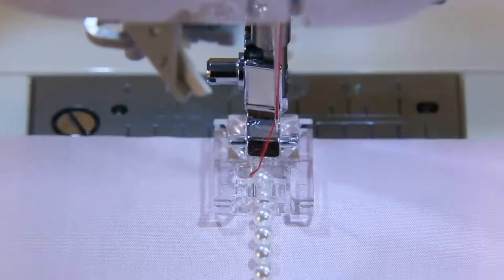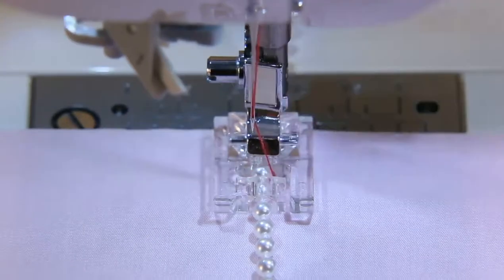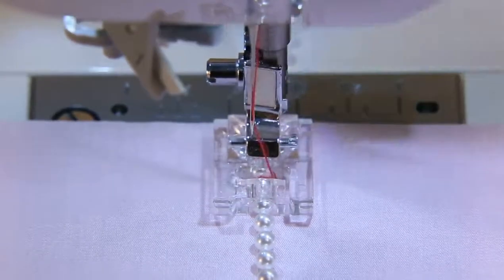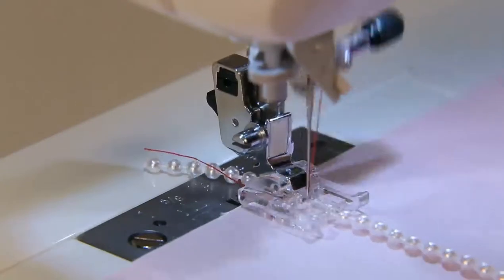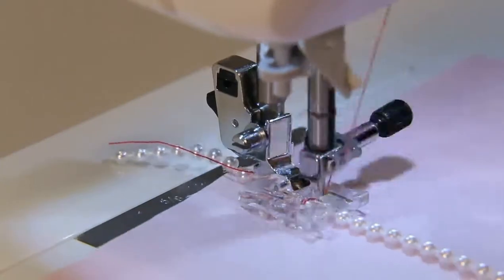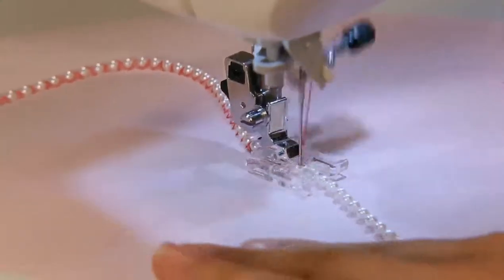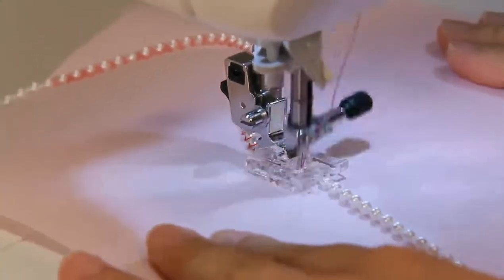Pearls should go through the groove of the presser foot. Check that the needle will not hit the pearl, and then start to sew slowly. Pearls can also be attached in a curved line.